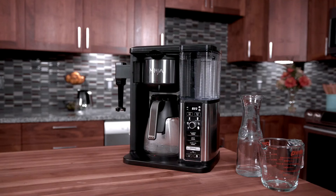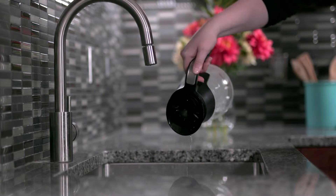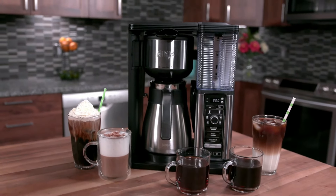The specialty setting paired with the built-in milk frother gives you the option to make specialty drinks like lattes. Again, it's not the same as using an espresso machine — the brewing process is completely different — but we were satisfied with the faux lattes. With a little practice, cappuccinos, cortados, and flavored drinks such as mochas could also be in the rotation.